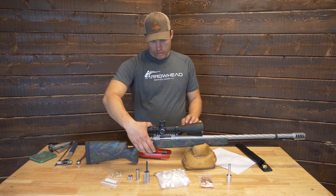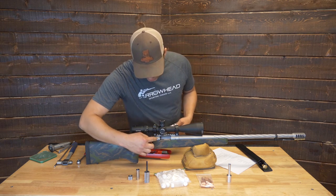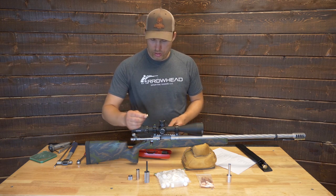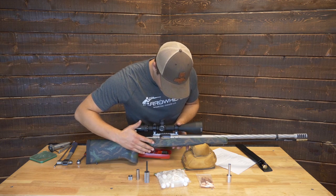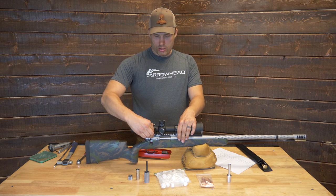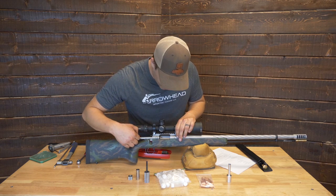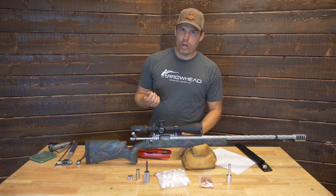Loading modules: the bolt opens like that. I install a bolt stop here so the bolt head stops in the loading port. To load the modules, you just reach in there and hook the modules right into the bolt face, and the bolt closes like that. For extraction, the bolt lifts up. This module hasn't been fired, so it's a little sticky there. You pop the bolt a little bit so it extracts, then reach in and grab it. The modules are reusable.